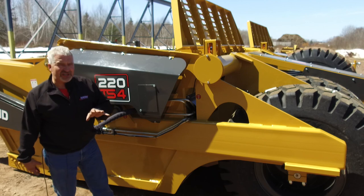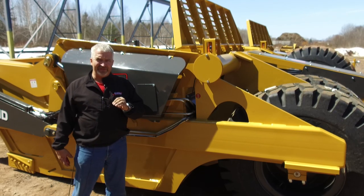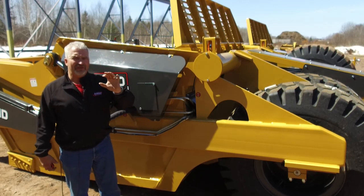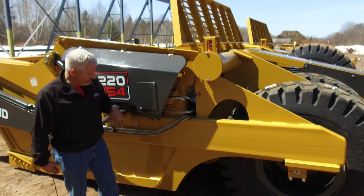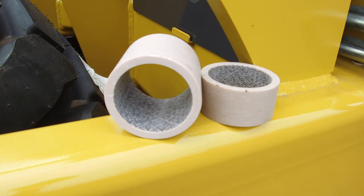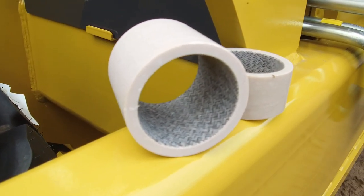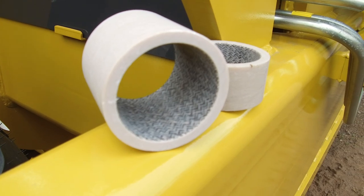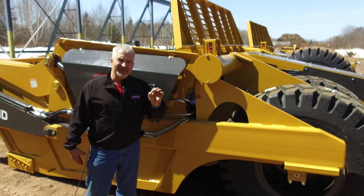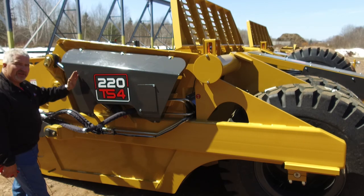Another exciting change under the new price program is we removed 11 grease zerks off the back half of the machine. There is now a Teflon coated fiberglass bushing used in 11 locations throughout the back half — starting at the base end of the apron cylinder and all the way through the rollers on the push-off, the floor roller, the hold-down rollers, the four rollers on the rear truck, as well as the base end of the push-off cylinder. These are now all greaseless locations, so the only greasing points are from this point forward.